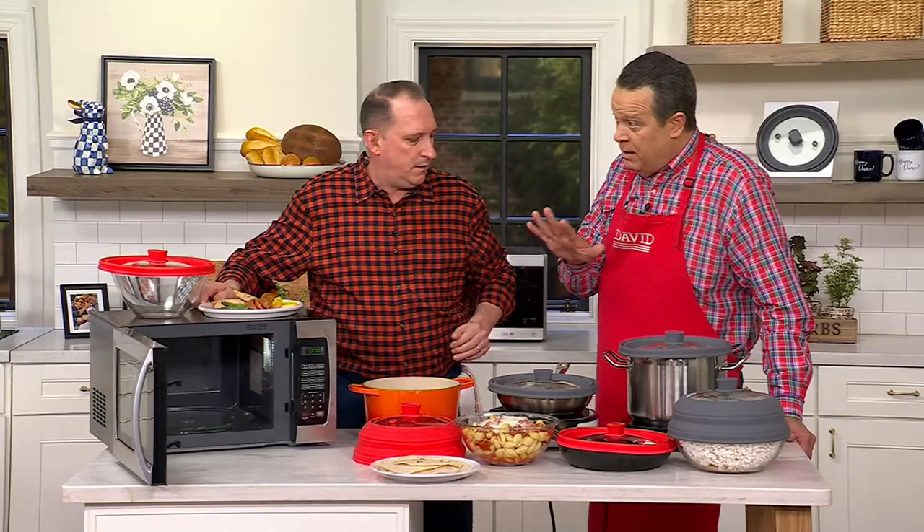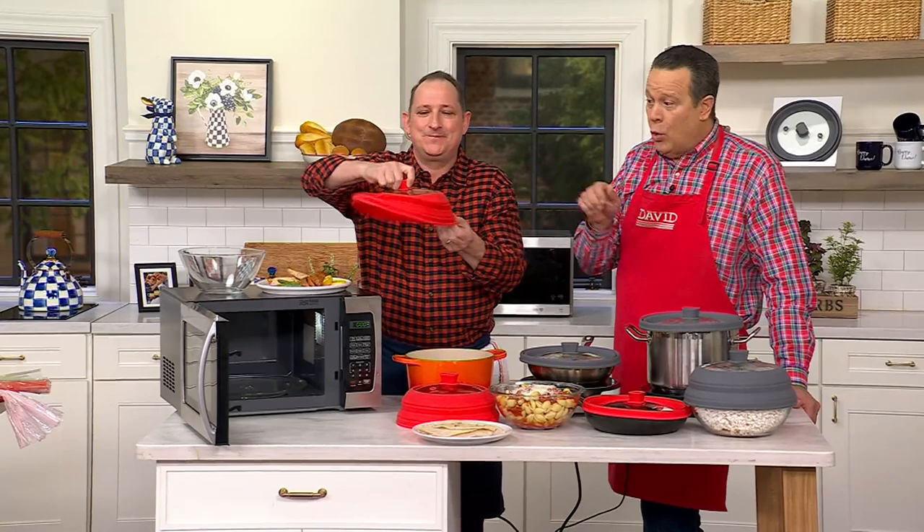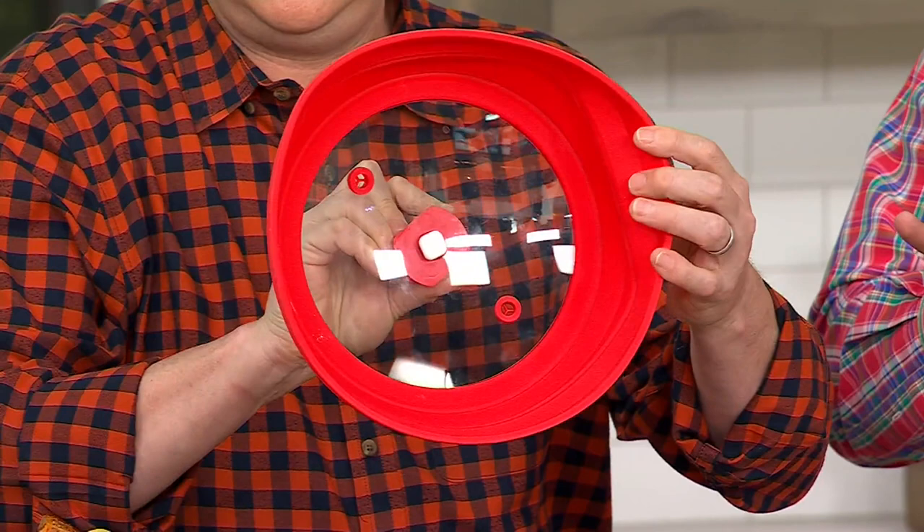If you want to use it as a splatter guard or cook something in the microwave — because your microwaves were intended for more than just heating up coffee that's gone cold or last night's Chinese takeout. You can actually cook inside, or do things where you don't want splatter, because once it splatters and you use it again, it's the devil to get off.